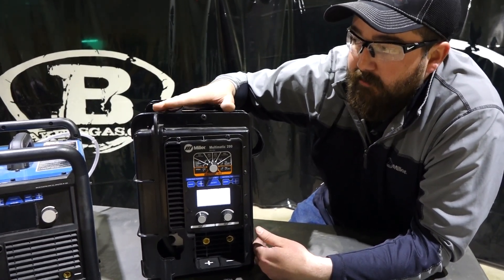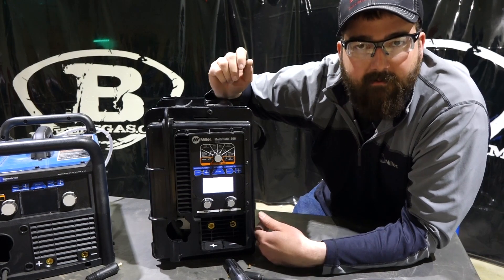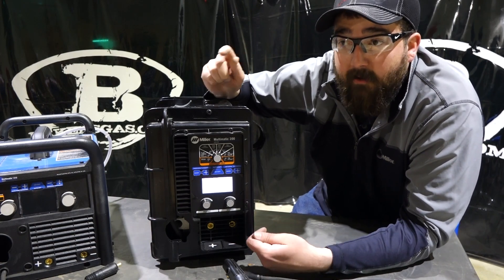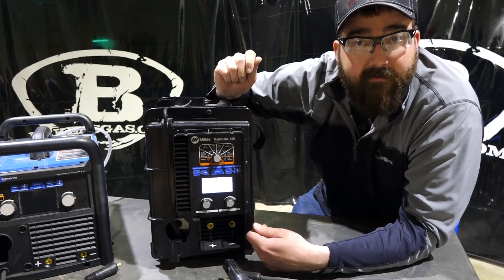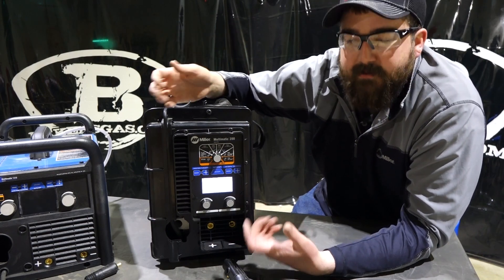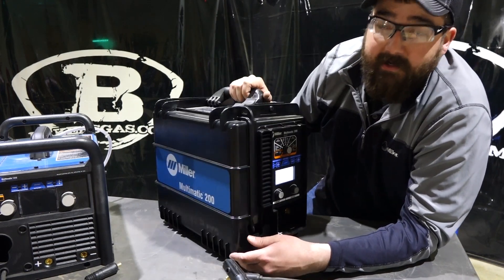I've had people in the field who bought these and MIG weld with them predominantly, and they love them. One gentleman built a hundred-foot extension cord for it, runs it off wall power on a 20-amp circuit, ran it a hundred feet away inside of an oven, and said it welded like he was 10 feet away from the plug. That's amazing for this little machine on 110 too.